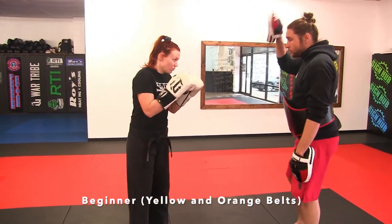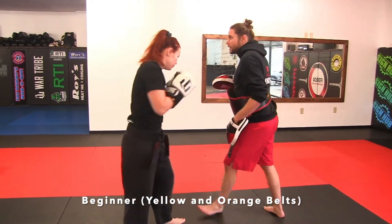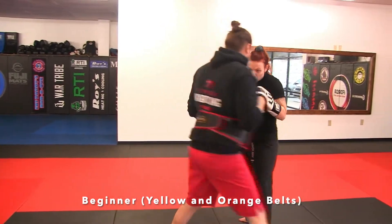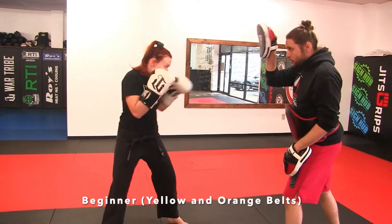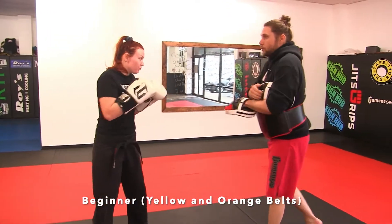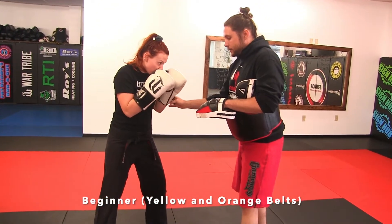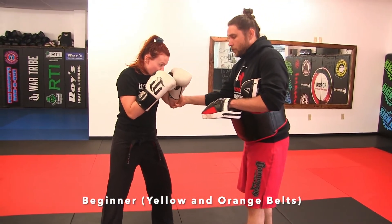So Cora, just give me a single — we want to move around just a little bit — and a double. We'll swap sides here, and a triple. Cora's done jabs for a long time, so she's really good at not making her elbow open up.